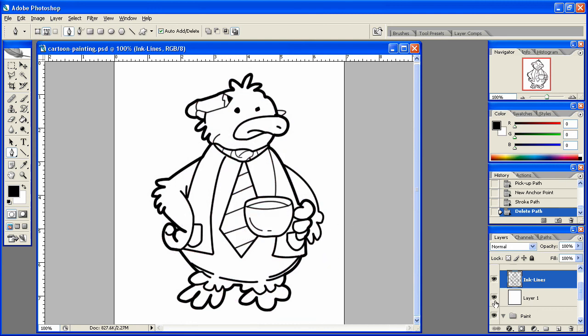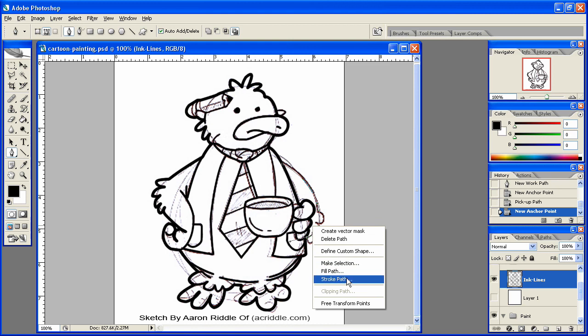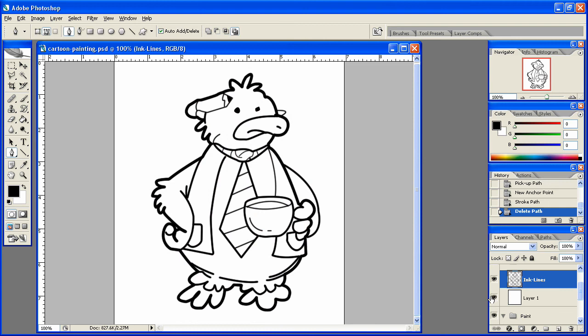And now it should be a little bit better there. Yeah, that's a little bit better. Let's actually just go back here and do this instead — just do the one, the other line here coming in for the arm. Stroke that path, delete that path. And that looks a little bit better, I think. So there we go. Enjoy.